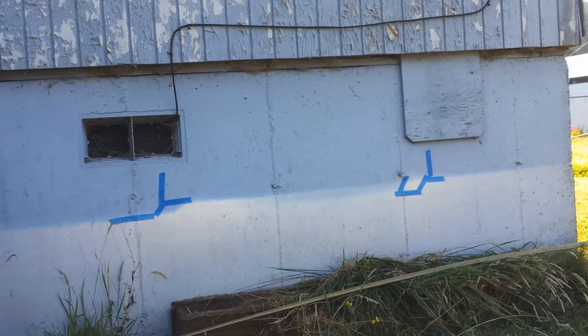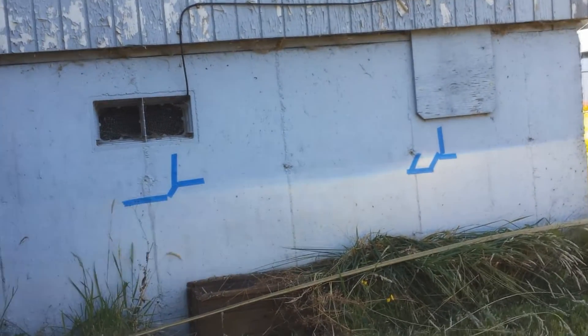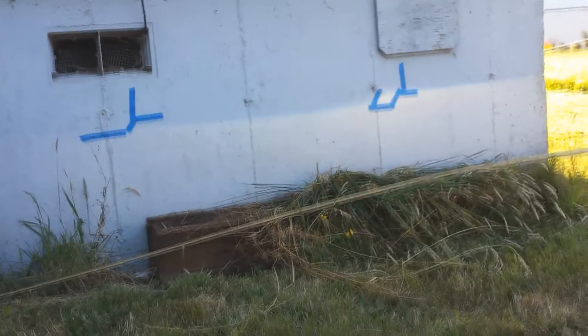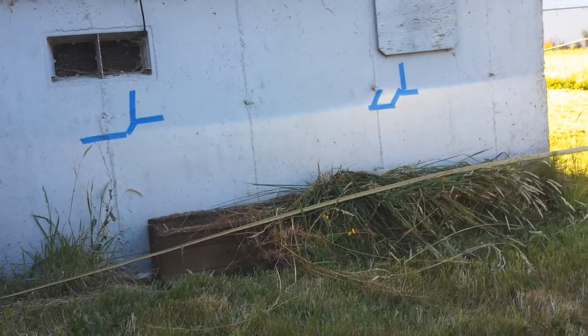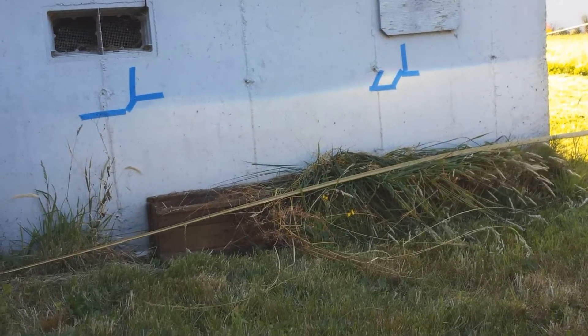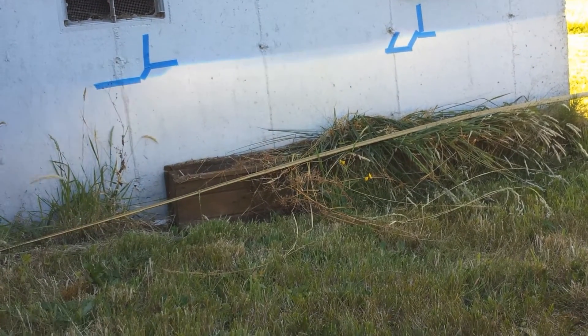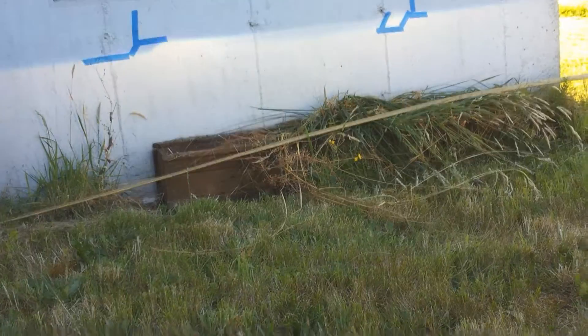It looks like I got the beams pretty level. It's very hard to tell because it's 6:15 and it's still light out. I have to get to bed in like three or four hours because I got to get up early. From what I could tell, everything's pretty much level. I'm still doing a little bit of tweaking here.